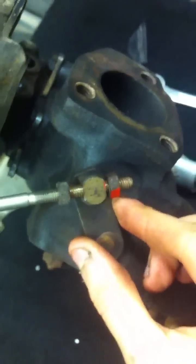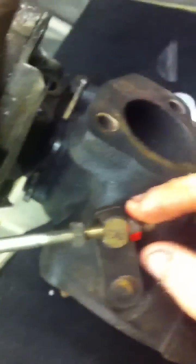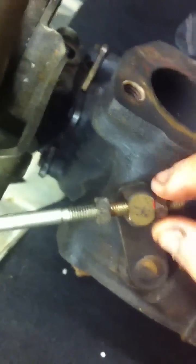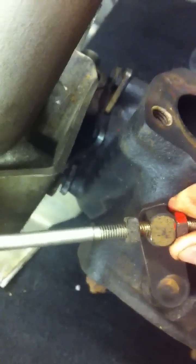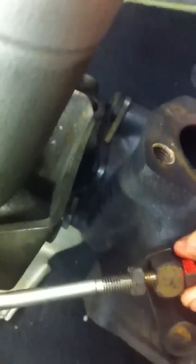Firstly, you want to make sure your wastegate arm is fully closed — that's this little lever here. Make sure it's fully closed and then wind the end nut up to it, which will ensure it's fully closed and in a default set position, like so.